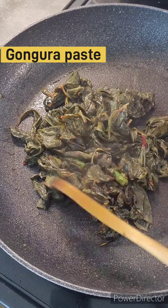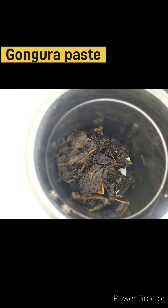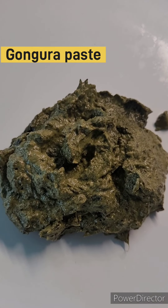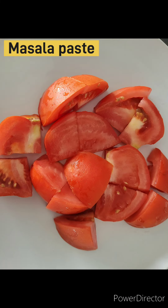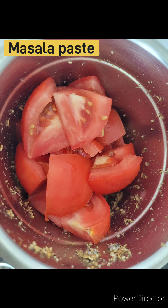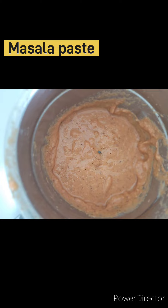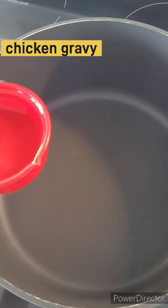Let it dry for some more time. Now here, first let's keep — once the pan is ready, we can begin.